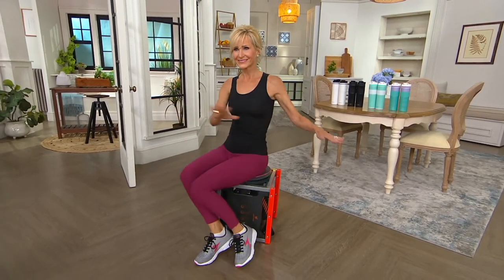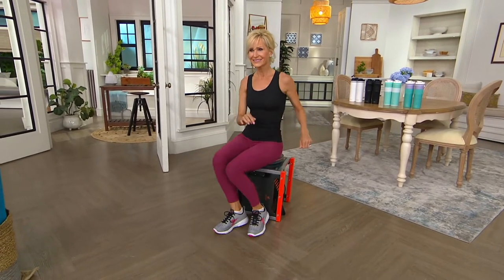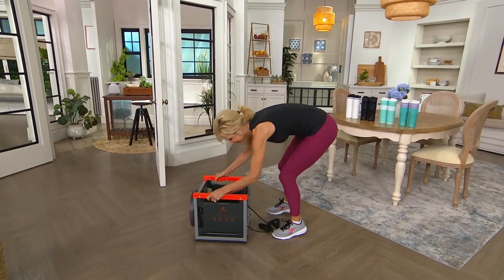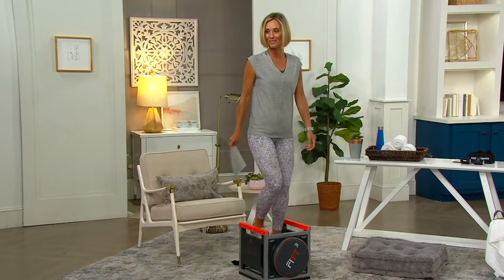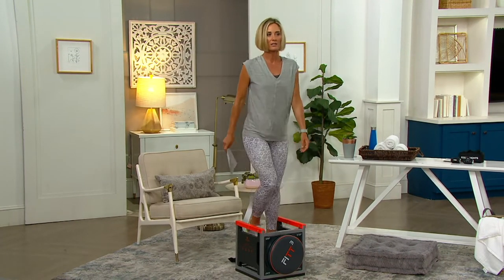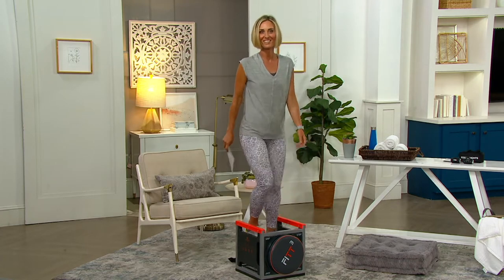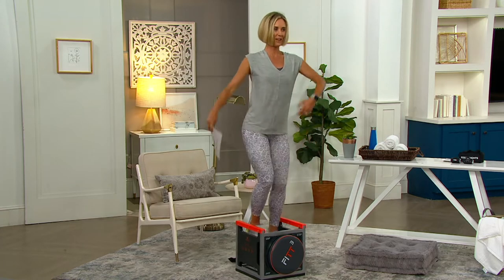You're seeing Jody using it for her core — stepping up, stepping down, doing deadlifts, jumping on it as a stepper, and using the upper body resistance bands. We have a hard time keeping this one in stock. It sold out months ago and we finally have it back. With me right now is Carrie Whiteman, who brings this to us and is going to talk us through the Fit Cube exercises.